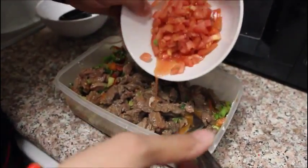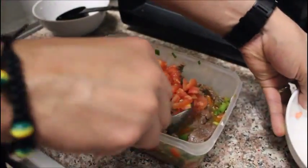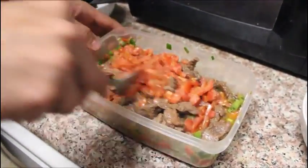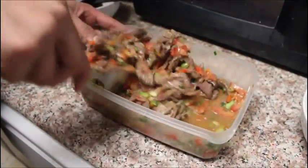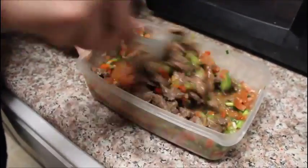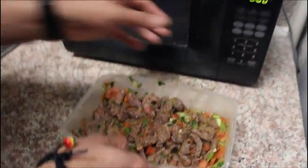Add your tomatoes as well — that should be about a half cup to a cup of tomatoes, depending on how much you like tomatoes. Once you have it all mixed in, put it back in the microwave for another two minutes.